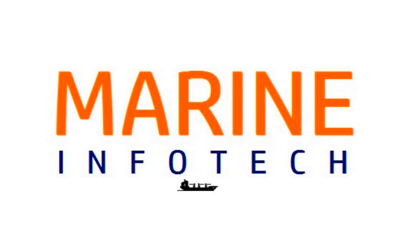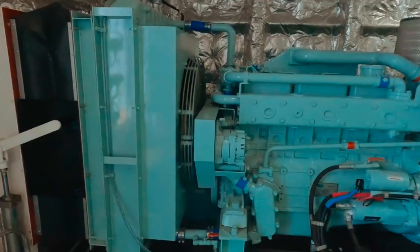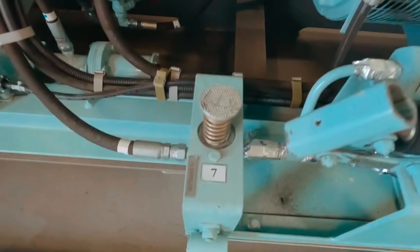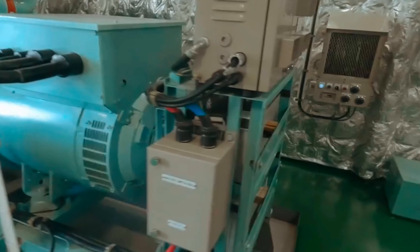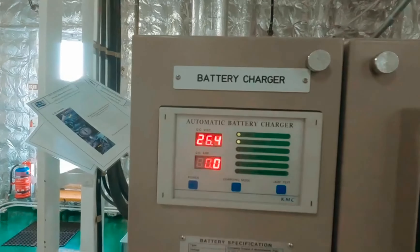Welcome to Marine Infotech. Today we will see the emergency generator load test. There are two means of starting the emergency generator: first is hydraulic, and another is battery. These are the two batteries of the emergency generator for starting. This is the battery charger, and this is the operating panel where we can start manually.